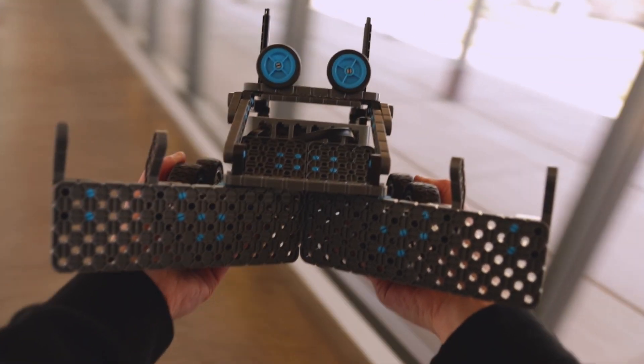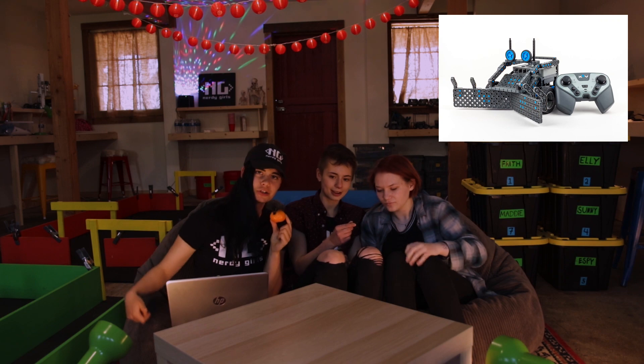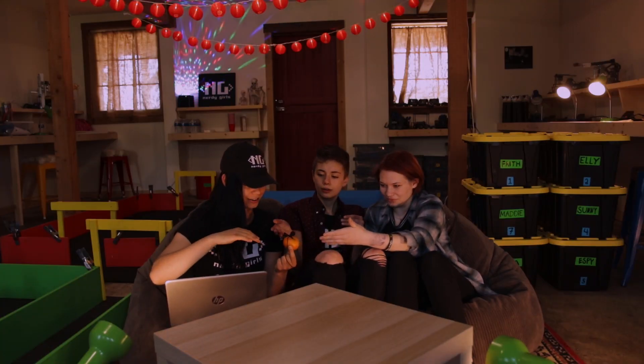Are you ever walking to class like the edgy teen that you are, but then your delicious lunch of 50 satsumas just squirts out of your backpack? Well, I have a little friend you might want to meet — Dipsey. Today we're going to be cooking up a fresh bot. Dipsey is a close cousin of Slick. You'll build your own Dipsey, CAD it out in Fusion 360, and code it to beat the Satsuma Showdown Battle.